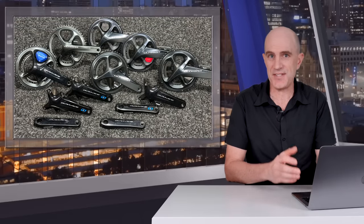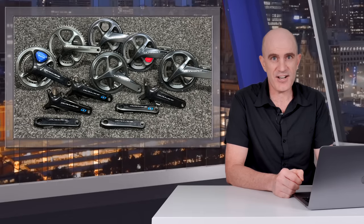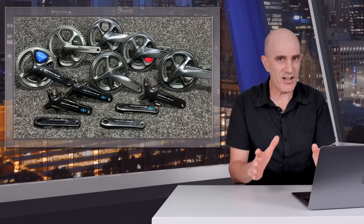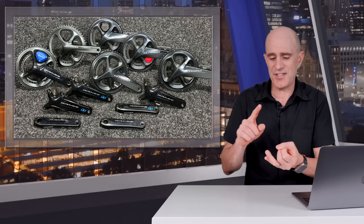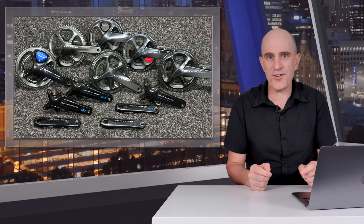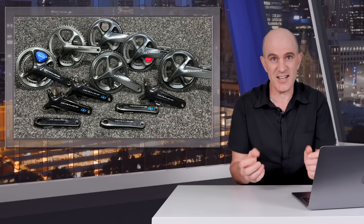That pretty much covers everything you need to know about this inspection, recall, and replacement process this early in the game. It's a very long play — this is going to go on for years. My take: I'm not all that comfortable with just a visual inspection. What's to say the crank has a hairline crack underneath that can't be seen and snaps at a later date? Shimano will replace it, but it's still a risk. I'm also keen to see if the same process will pass the ACCC here in Australia, who are pretty strict. And it's going to be messy for Stages, 4iiii, Giant, Inpeak, and Magene — all who use Shimano cranks for their power meters.